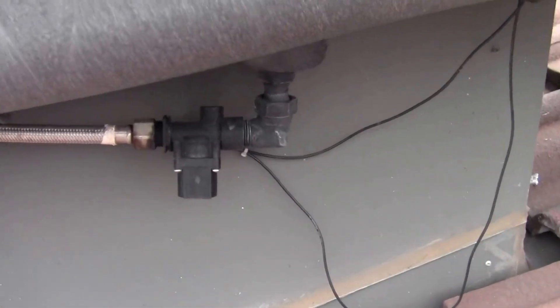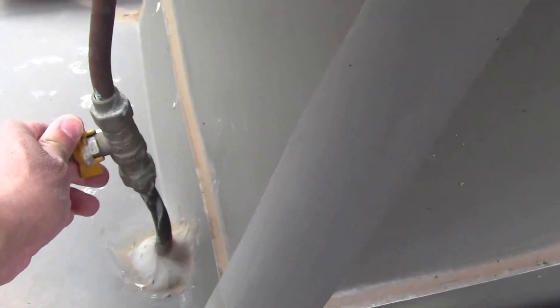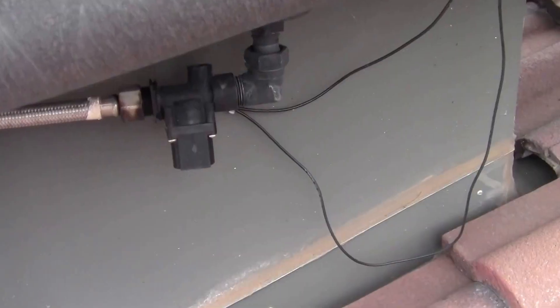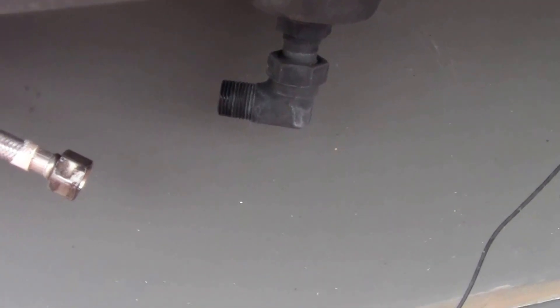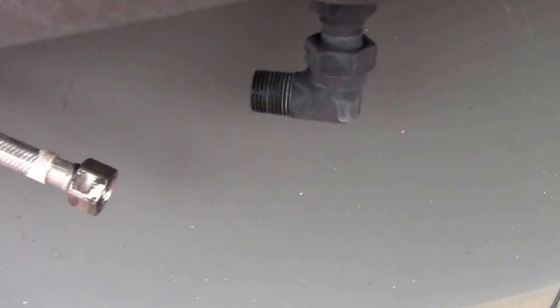I'm going to turn off the water tap here. What needs to happen is this valve needs to be replaced. I've just removed the old valve and wanted to tell you a few things you need to watch out for.